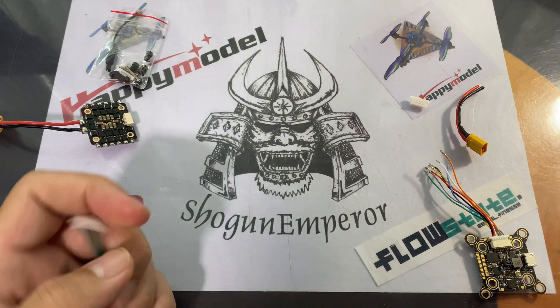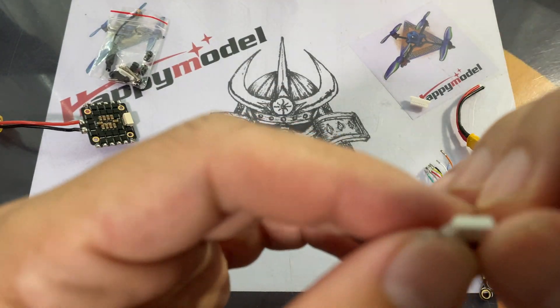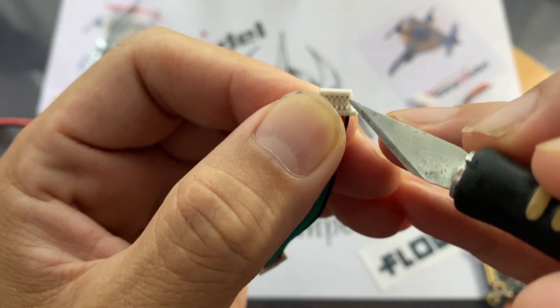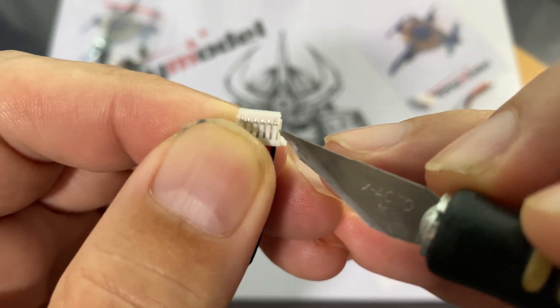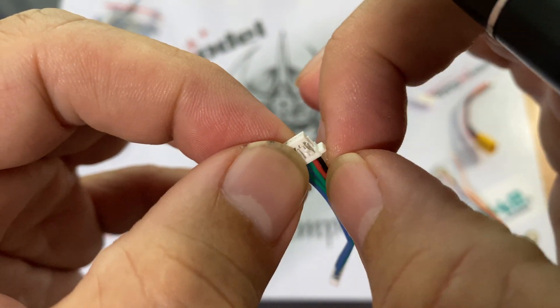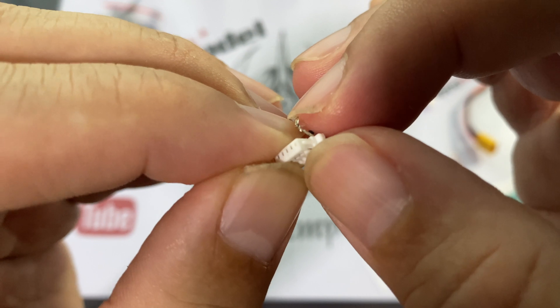To de-pin, all you need is an exacto knife. Just lift the tab on the pin itself and be careful that you don't break the tab, because once you break it the wire won't hold. Just lift the tab, pull the wire out — that's it. Then check your wiring and make sure you put them back in the correct sequence.